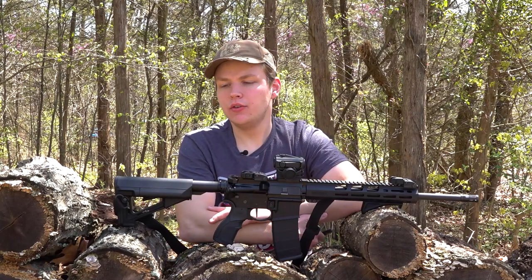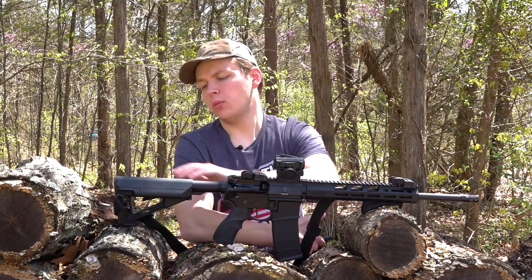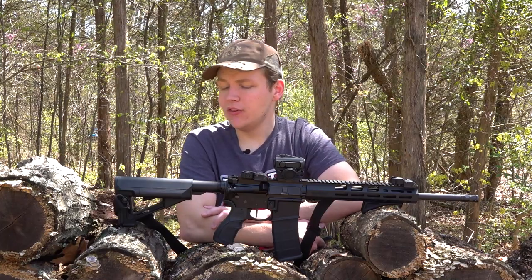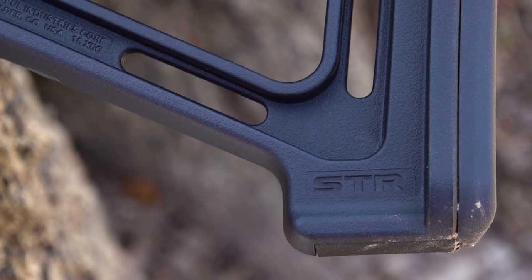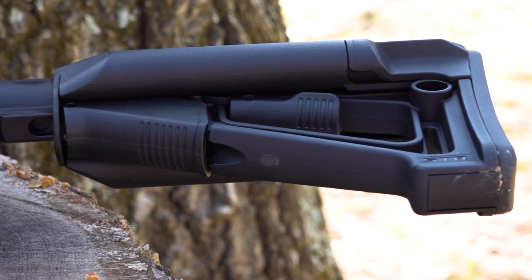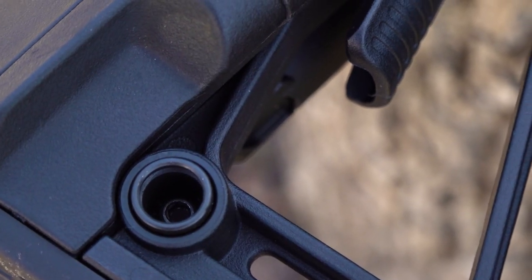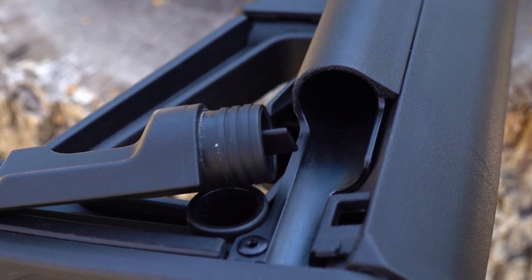Now we're going to move on to all the mods and upgrades I've done on my AR556. We'll start with the stock and work our way forward. The stock I put on here is the Magpul STR, and I love it. It feels really solid and durable — no complaints whatsoever. It's fully adjustable, has QD mounts on both sides, and it's even got some cool little storage compartments so you can store extra batteries for your optic or whatever you want.